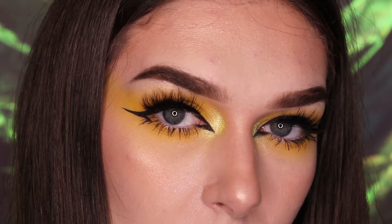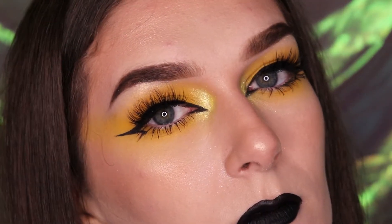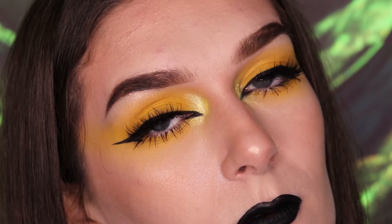Hello everyone, it's Courtney and welcome to my channel. In today's video I'm going to be showing you how I did this really easy yellow eyeshadow look with a simple graphic liner.